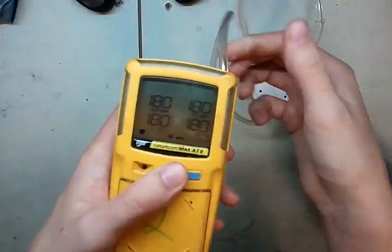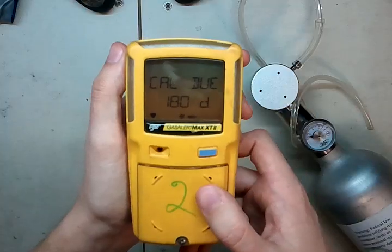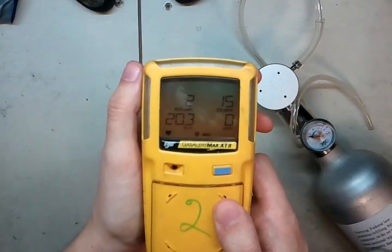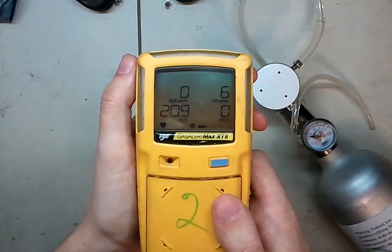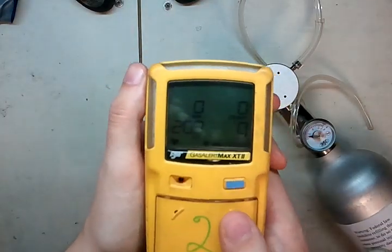Now we're good — cal done. Go ahead and pop that hose out. It says 180 days to calibration due. Don't wait 180 days to calibrate. Calibrate every 30 days, bump daily, and that way you keep yourself safe. 180 days is way too late to calibrate.